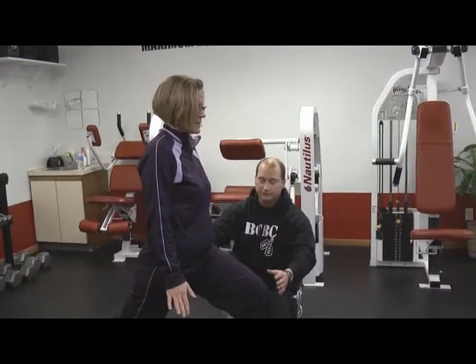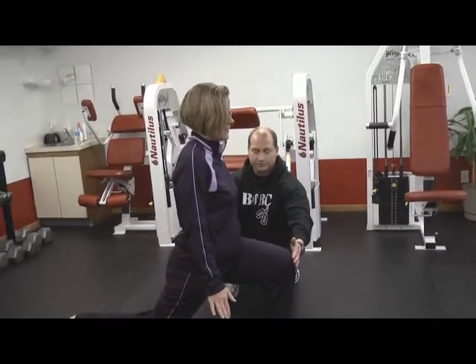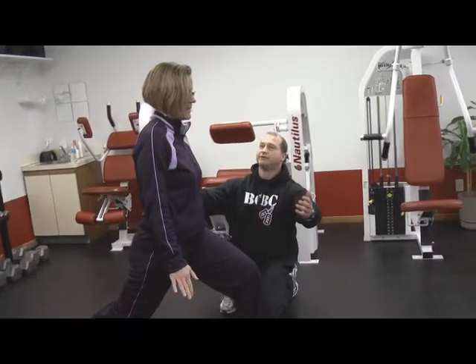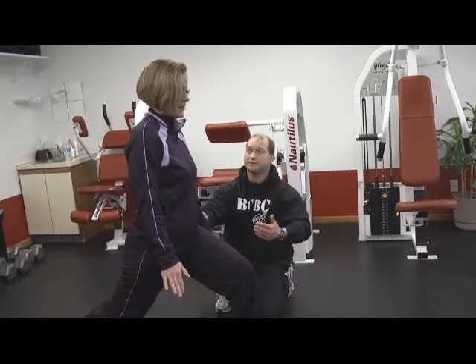As you're doing this exercise, all the muscles you're trying to work are always working — there's no break. Most people come up and take a big rest at the top, and they're able to do more, but our goal is not to do more — it's to do less, harder.